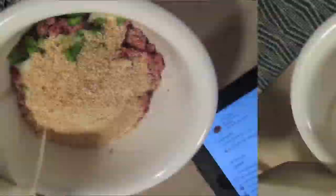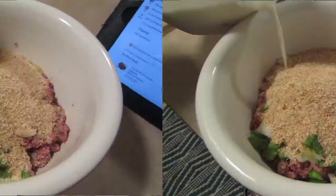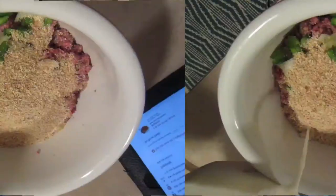Now I'm going to be adding a half cup of ketchup. Scrape it all out — get all the goodies out of the bowl.